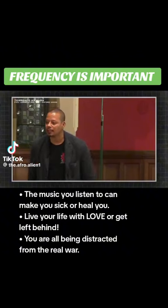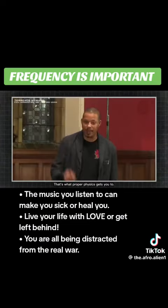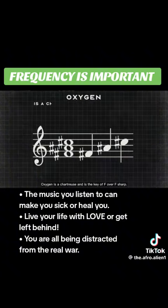Guess what hydrogen sounds like? It's the key of E, and it's the color yellow. That's what proper physics gets you to. Oxygen is a chartreuse, and it's the key of F over F sharp.